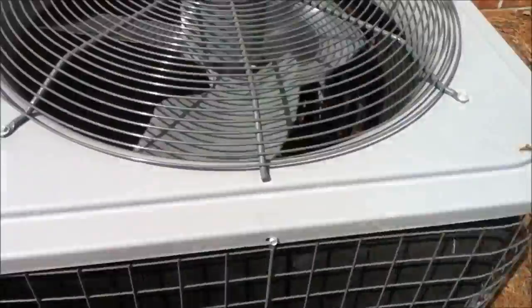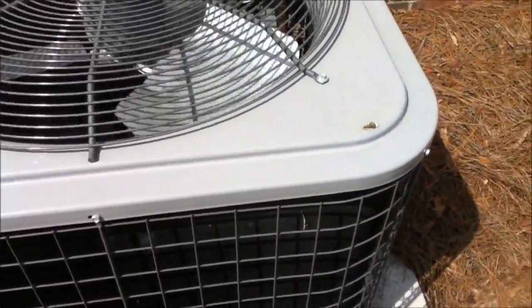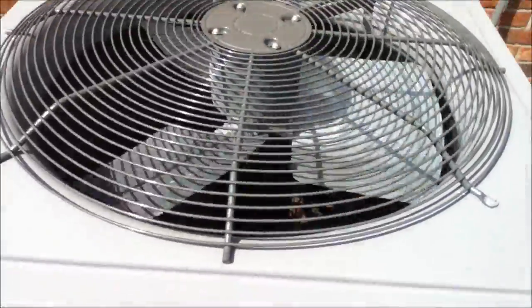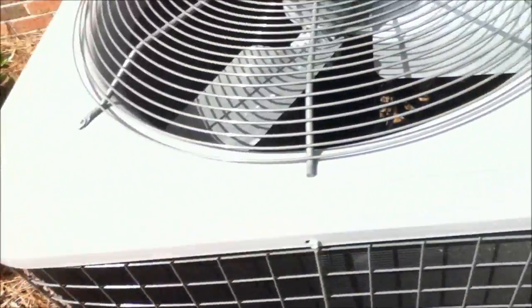It shut off, and that didn't sound good. I'll wait until the fan quits spinning to get a good look at the guts. It's got a lot of trash down in there. It's got a crankcase heater — you can see it right down there, the crankcase heater around the compressor. The compressor is a Copeland Scroll R410A, and it does have a crankcase heater. And that is one tall compressor.